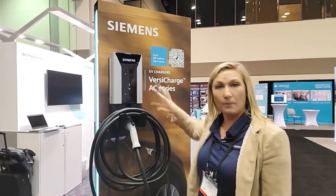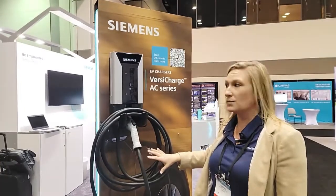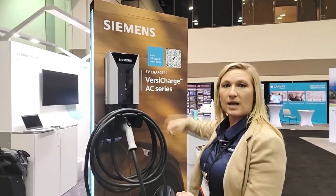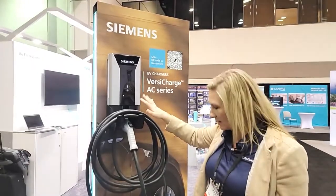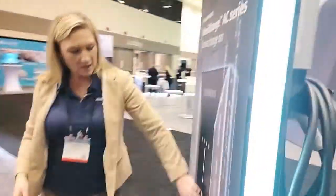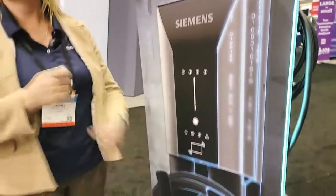It can be wall mounted or post mounted — we do have post mounts as well as dual post mounting, and cable retraction systems if you're looking for more of a commercial application. We also have the commercial style with RFID management for payment, billing, and things like that.